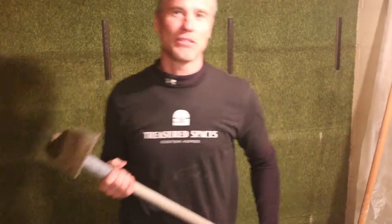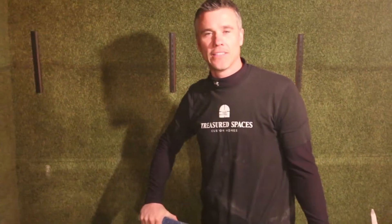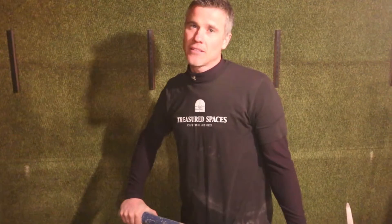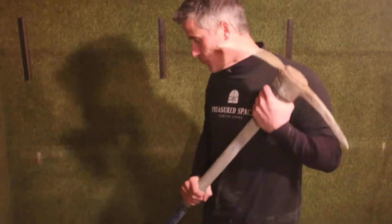Hey, it's Josh with another episode of Wrong Way Right Way. What are we trying to do here? We're actually trying to solve a water problem in the basement — a Minnesota basement, full depth. They get water in here each time it rains. It's kind of a nuisance; they've been dealing with it for years. So how do you solve water in your basement? There are a lot of things that can contribute to it, but what's the solution?